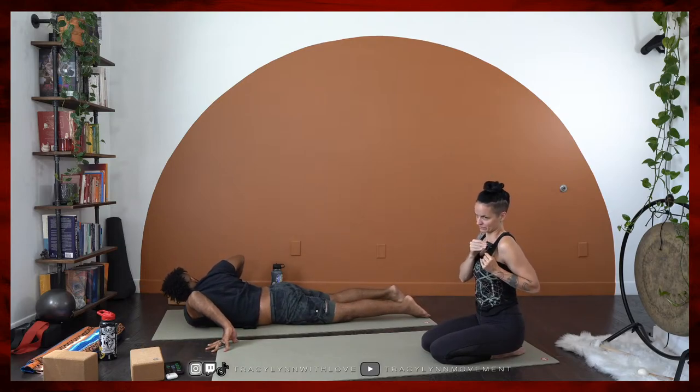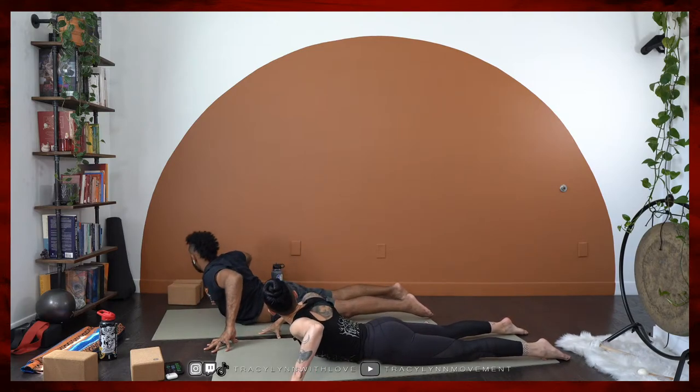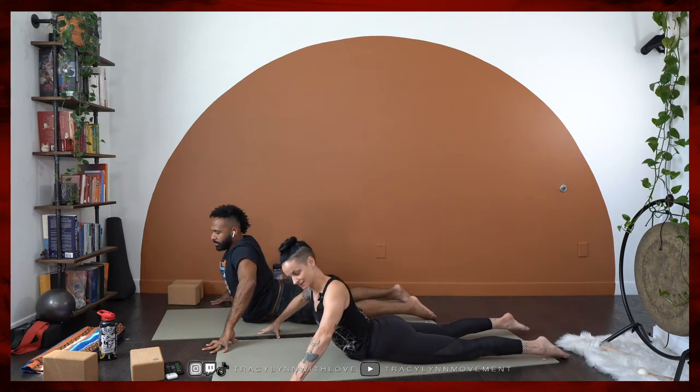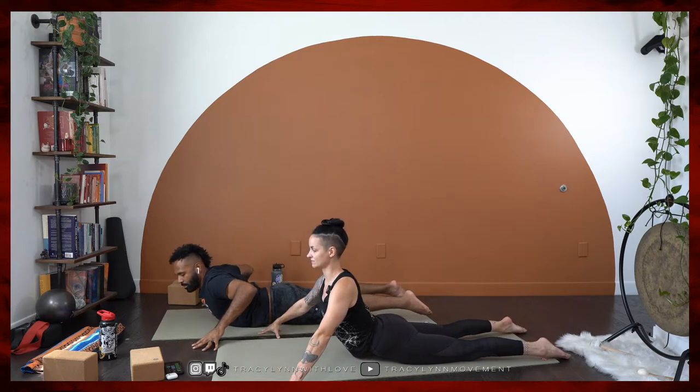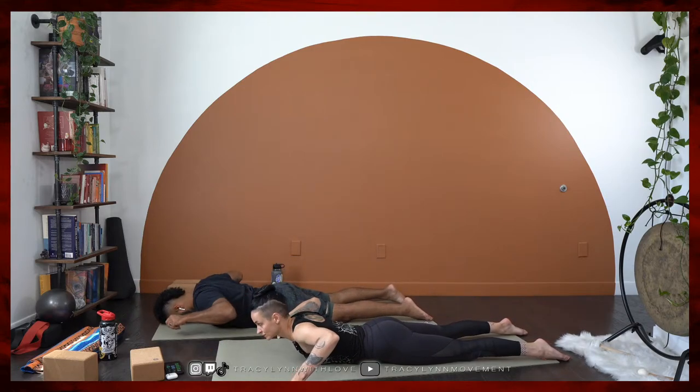Now let's make it dynamic and kind of go back and forth. As you come back to center, give yourself a little lift and then dip the shoulder down and work downwards. Lift and lower. Last time. Now let's hang out in center, hold this lift if you can, squeeze your buns, elevate through the chest. And then make your way back — hands are going to hug in towards your side body. Let's push you back up into your tabletop position.